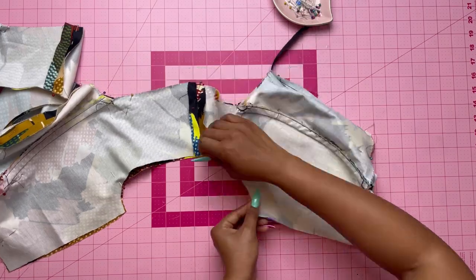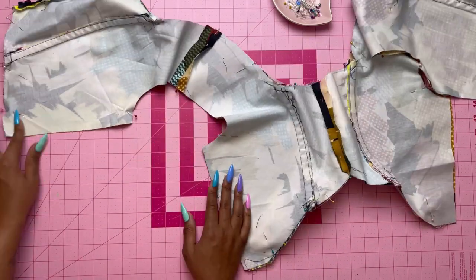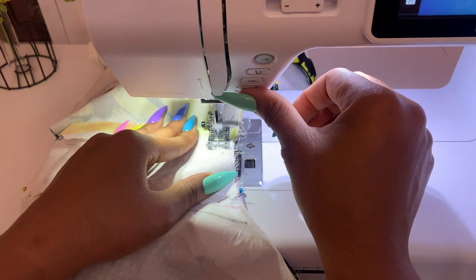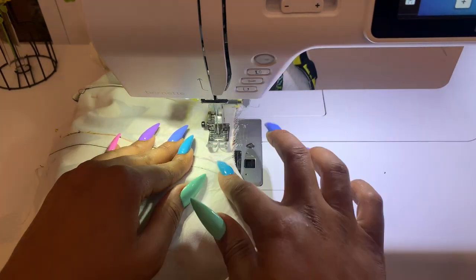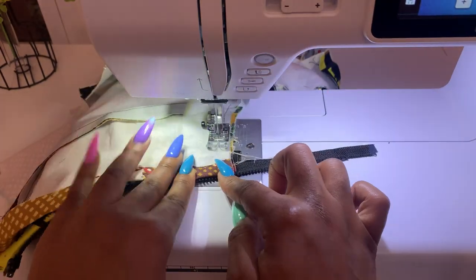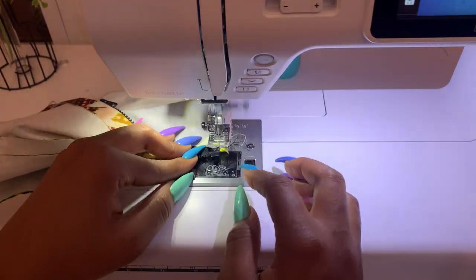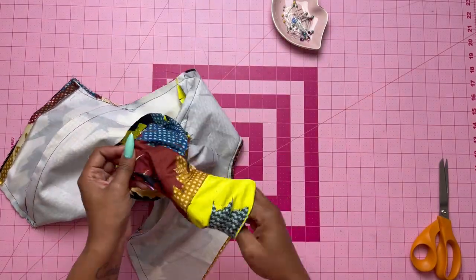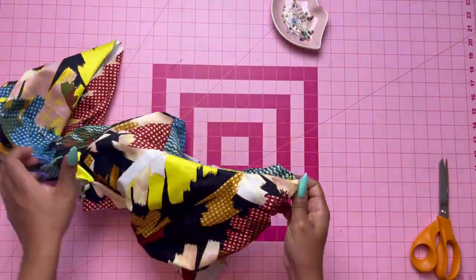Once you're done pinning, stitch the neck edges, the bottom, and the armhole edges. When I start sewing those together, I actually start at the center just to make sure my notches do not get misaligned as I go from one end to the other. Turn the bodice right sides out through the side openings, then understitch the bodice lining as far as possible. When understitching, make sure your seam is facing towards your lining and stitch on top of the lining.